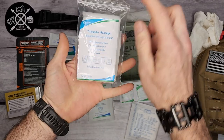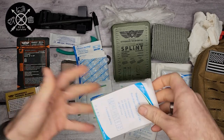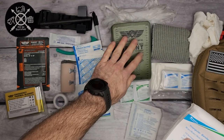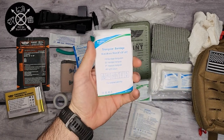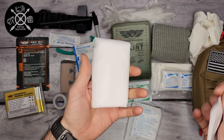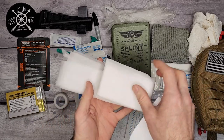There's also a triangular bandage, and I like that they have some explanations of how it can be used. These are often used for slings — if somebody broke their arm, you've splinted it but want to have it elevated above their heart, you can use this. Or you can use it to wrap around the head, arm, or wherever else — it's basically a really large bandage.